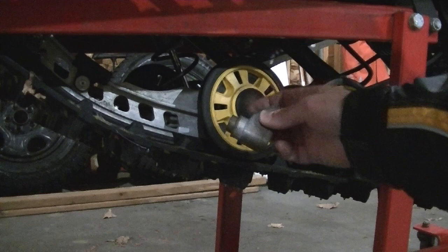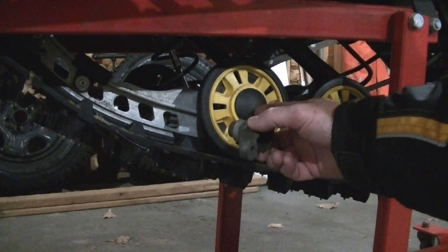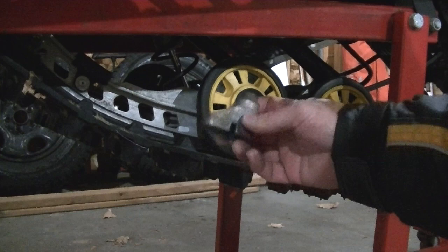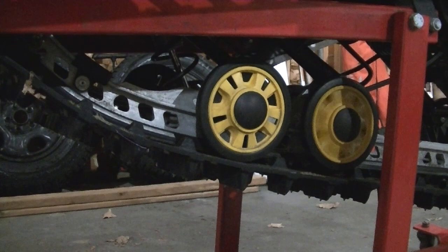It wasn't actually falling off — it's just that the idler wheel block it's mounted to is worn out right here. It may be from running it loose with the previous owner. I've already had it off; the bearing is good, the wheel is good. It has some weird wear — maybe it hit a rock and jammed the wheel sideways. On the ground it's a lot more pronounced, but it has to be fixed. The other ones are perfect, so let's get to it.